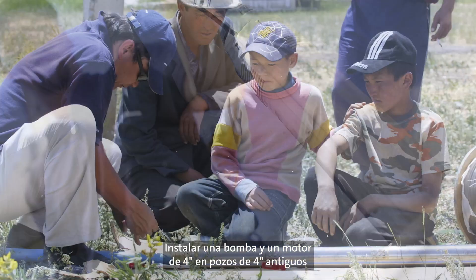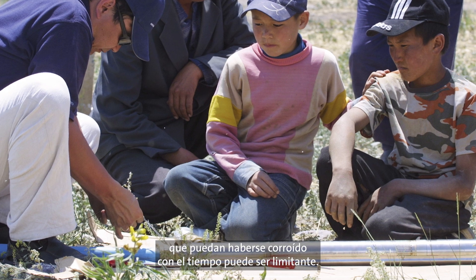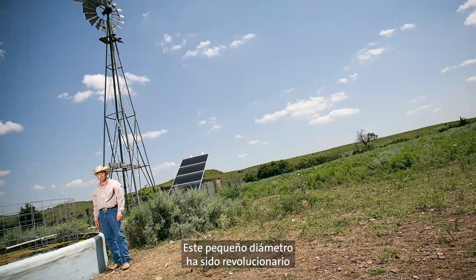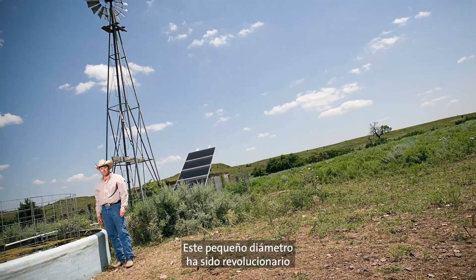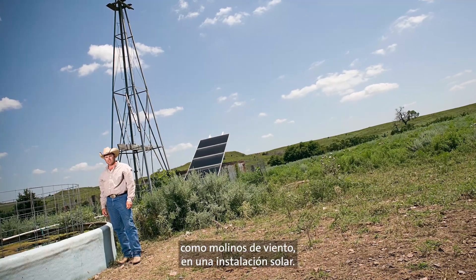Fitting a 4-inch pump and motor into an older 4-inch well that may have corroded over time can be limiting. Not so with the Grundfos SQ-Flex. This small diameter has been groundbreaking when customers want to convert old installations such as windmills to a solar installation.